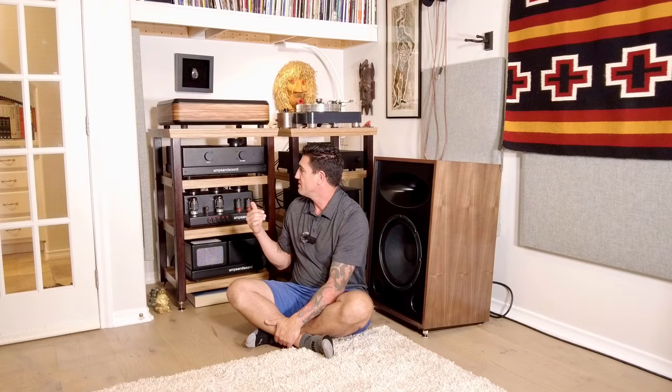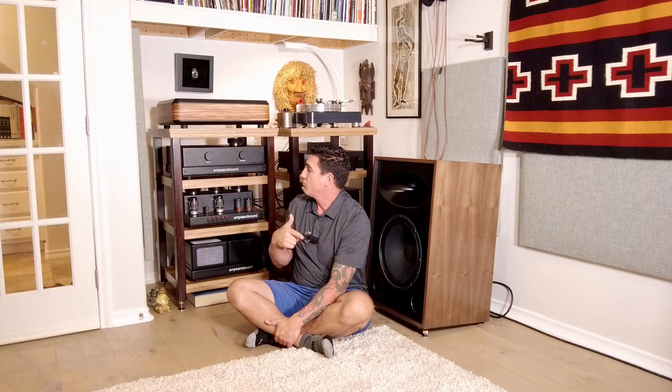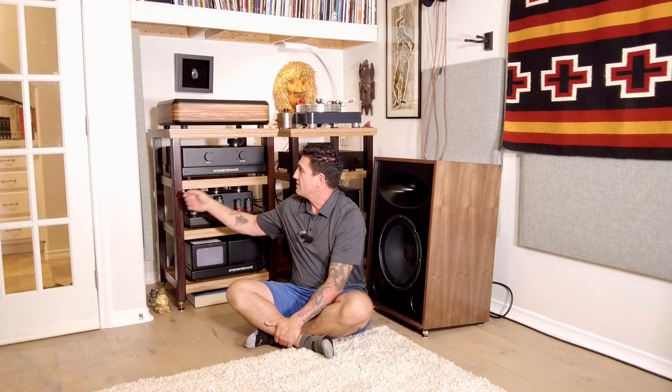First things back were the racks. The racks are Core Audio Designs — Arnold from Core Audio is actually a wonderful artisan. Please look them up if you want one of the best-built racks ever. These are solid wenge legs. I've had this for more than 10 years and they're really just wonderfully built racks.